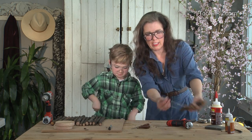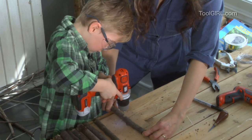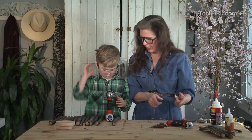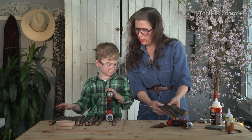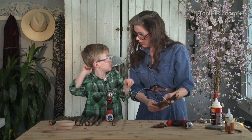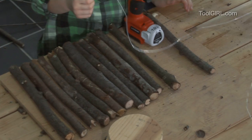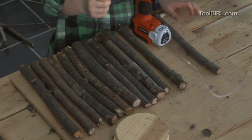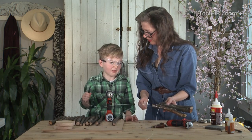Ready for some more drilling? Nice and straight. So we're just gonna keep drilling and stringing until we have a nice wall for the birdhouse — all of them. And then we curve it and then stick it back in there. Don't you think this would make kind of a nice centerpiece on a table? Except for the bugs that would crawl out and get in your food.